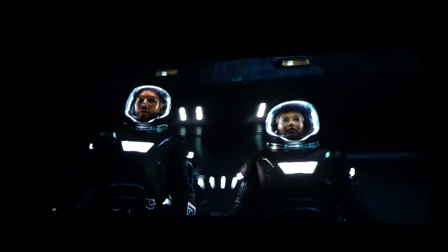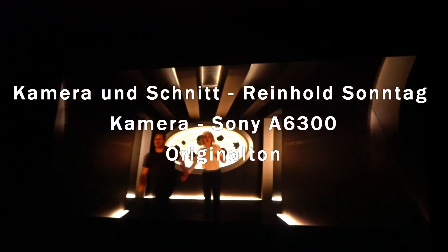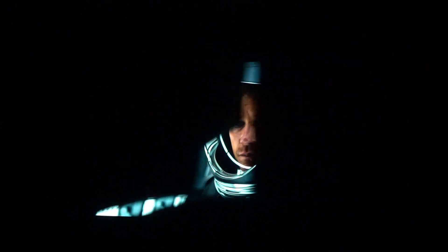We can't go back to sleep. Aurora, we love you! Something's wrong. Something big. What do we do now? Do you trust me? This ship's going to go. I have to do this. No! You die, I die! There's something I have to tell them. There's a reason we woke up early.